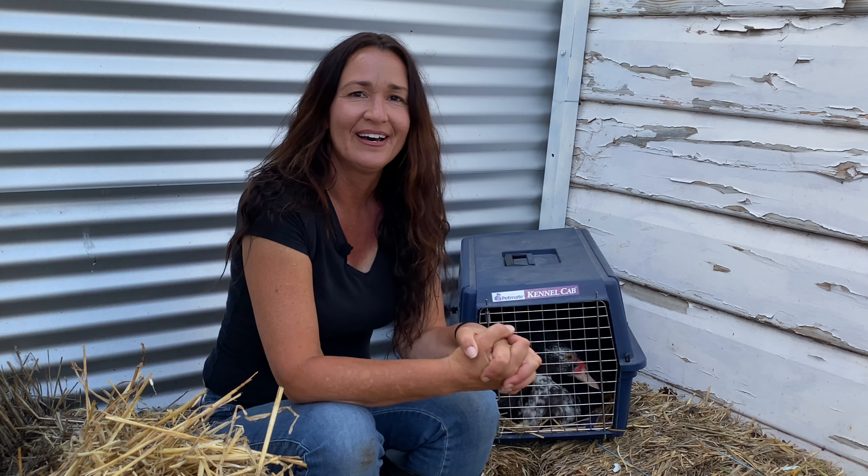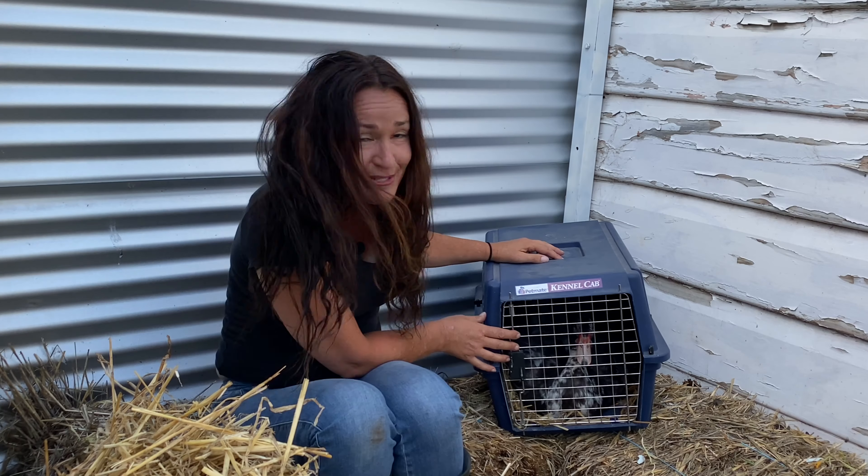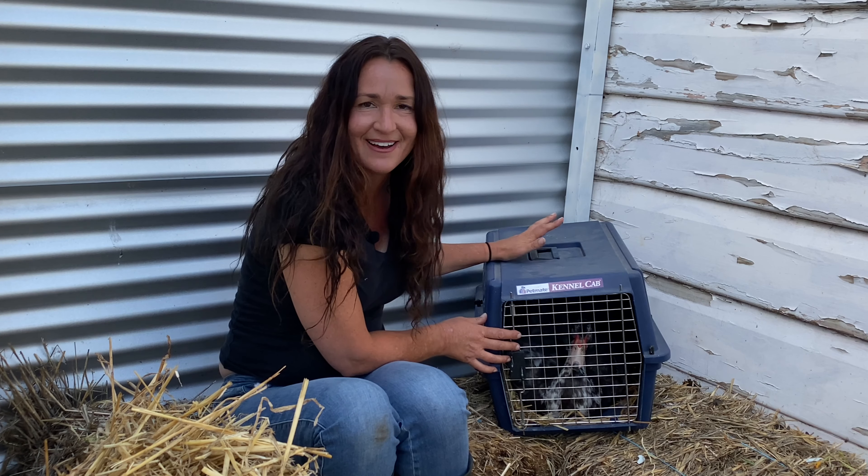Today I just got a message asking me if I wanted a drake, so I raced down to their farm and I got a new boy. He's beautiful and I would love to just let him out with the girls right now.